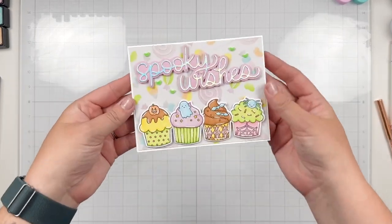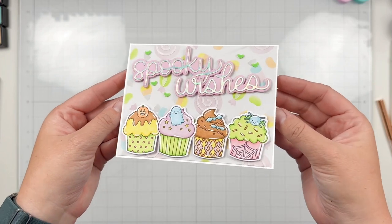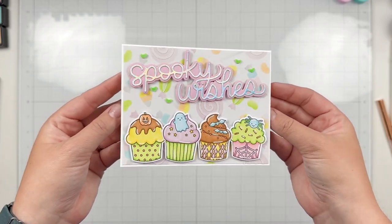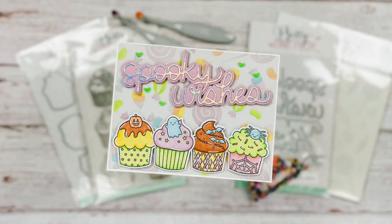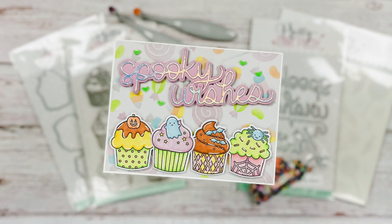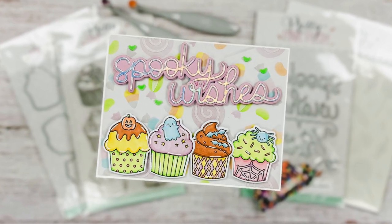Here's a final look at how my Spooky Wishes Halloween cupcakes card turned out. I hope you are inspired by today's project and are absolutely loving this brand new release from Pretty Pink Posh. You can find everything I used from Pretty Pink Posh down below in the description — I hope you have a wonderful day. Bye!